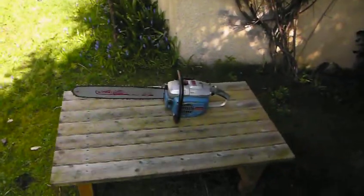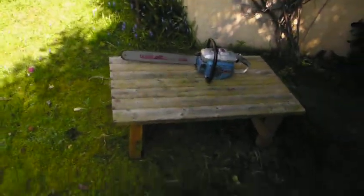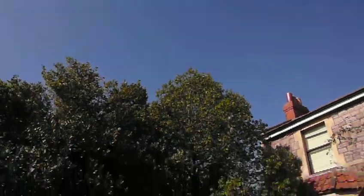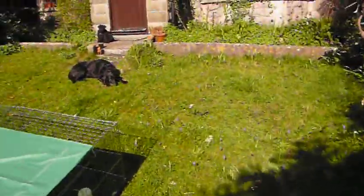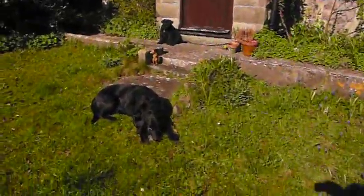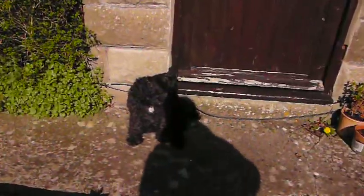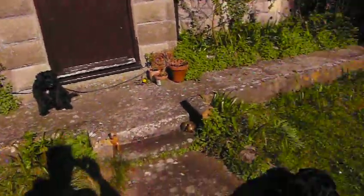Hi guys, Diesel Johnny Boy here. It's a bank holiday Monday, it's a beautiful blue sky, it's not raining — we're in England, it's a bank holiday, so that's brilliant. Now there's Portia the Labrador and there's little Georgie, supposed to be a mini schnauzer. Anyway, she's enjoying the sunshine.